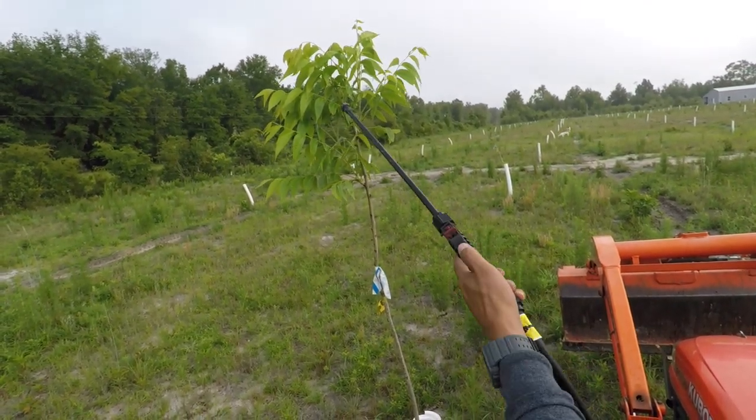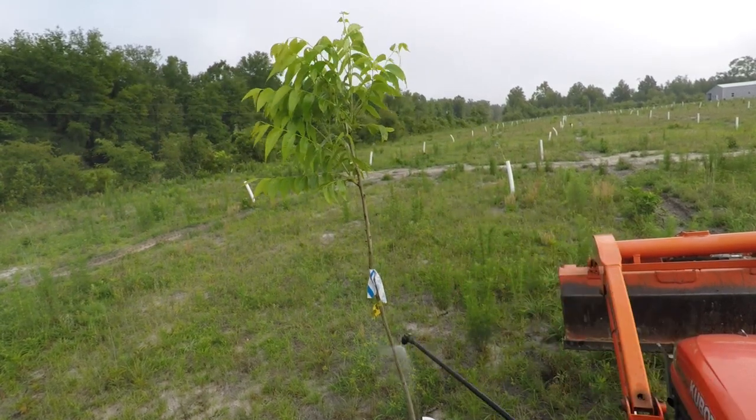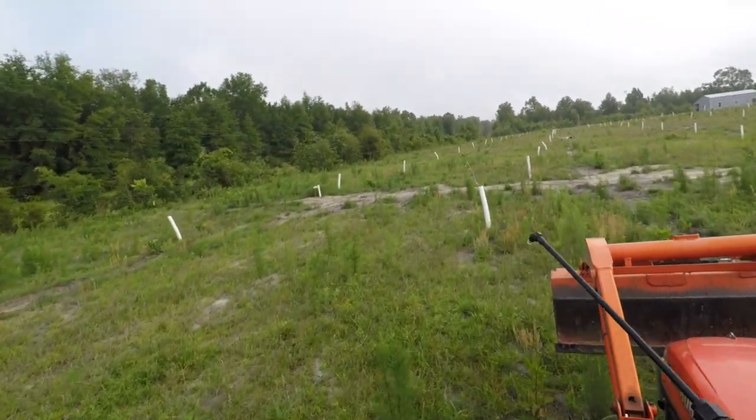There's really a lot of damage on some of these trees from the bud moth. The damage happens so fast — they're very, very destructive.